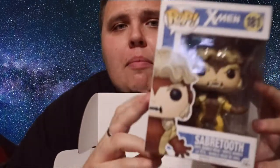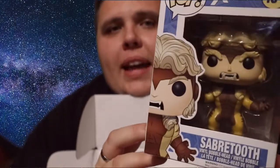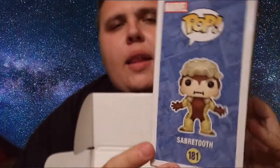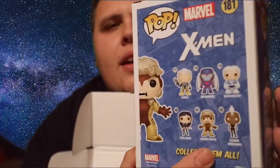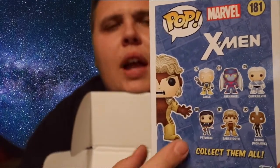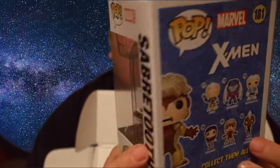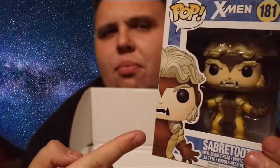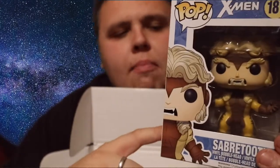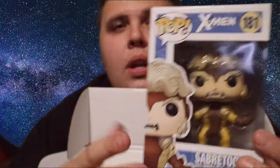We also got, right here, a pop that I am going to keep — it is Sabertooth from the X-Men! That's a really cool, nice-looking pop. I really like the bright colored boxes of these X-Men ones. You can see Sabertooth there with all the others on the wave on the back. I actually have the Archangel and the Psylocke, so it's really cool to add this Sabertooth to my collection. That's a pretty nice pop — I really dig it.